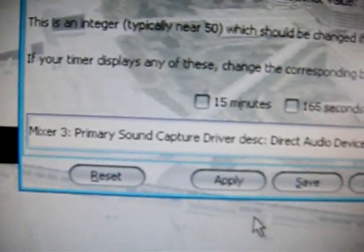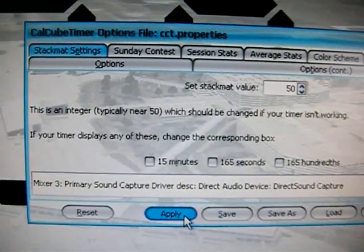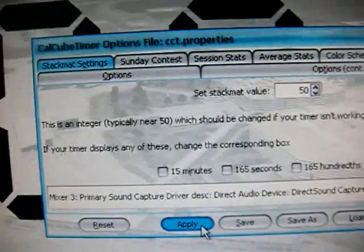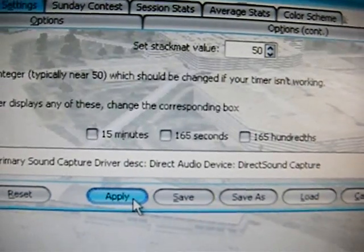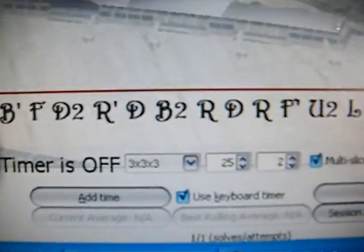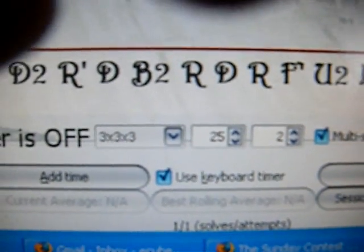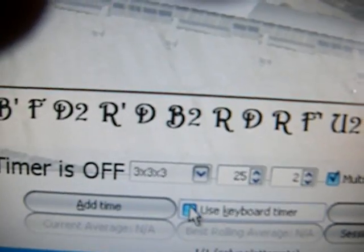I'm going to select Mixer No. 3, and then once I have that, I'm just going to click Apply. Once you click Apply, you're going to want to close out the box. Down here where it says Use Keyboard Timer, if that box is checked, you want to uncheck that box, because that needs to be unchecked.